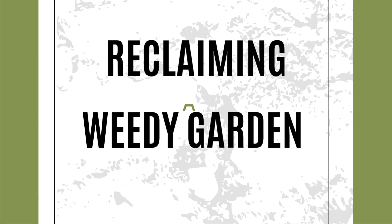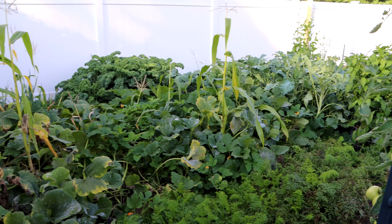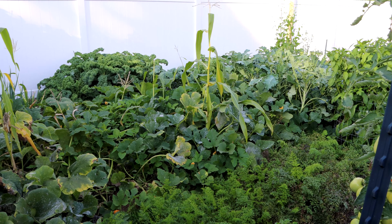Hey friends, Andrew here. Today we're tackling one of the biggest challenges for any gardener: reclaiming a messy garden. This patch here has been a source of frustration for months, for me anyway, and I'm relieved to know it will soon be looking good again.